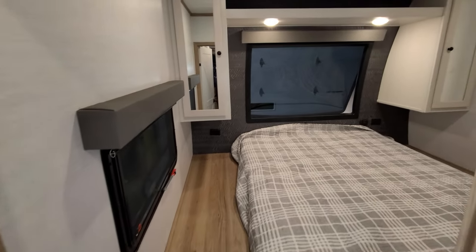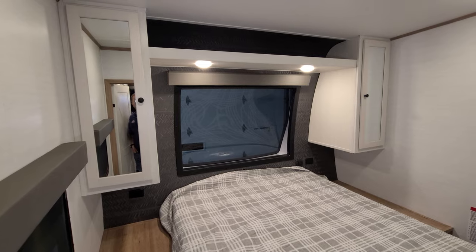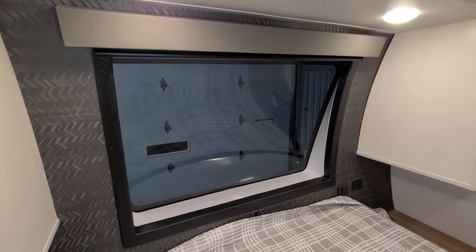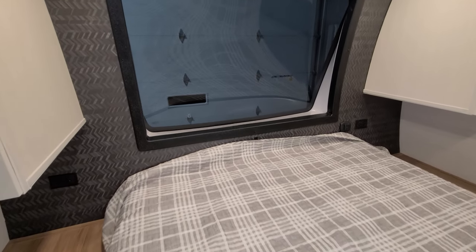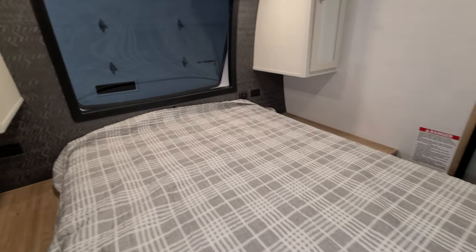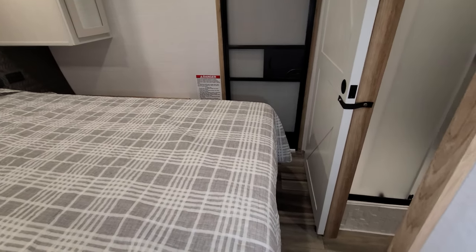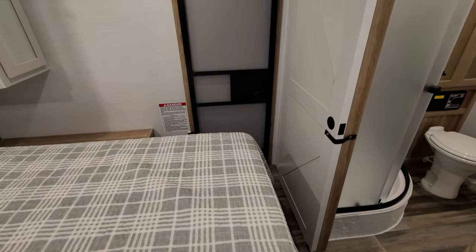Up in the master bedroom you have a hanging closet on each side with shelf space above. There's a window overlooking the front of the RV with a pull-down roller shade, USB charger ports, and electric outlets on both sides. The bed raises up for a little storage underneath. Heat and A/C are both ducted in the bedroom area.